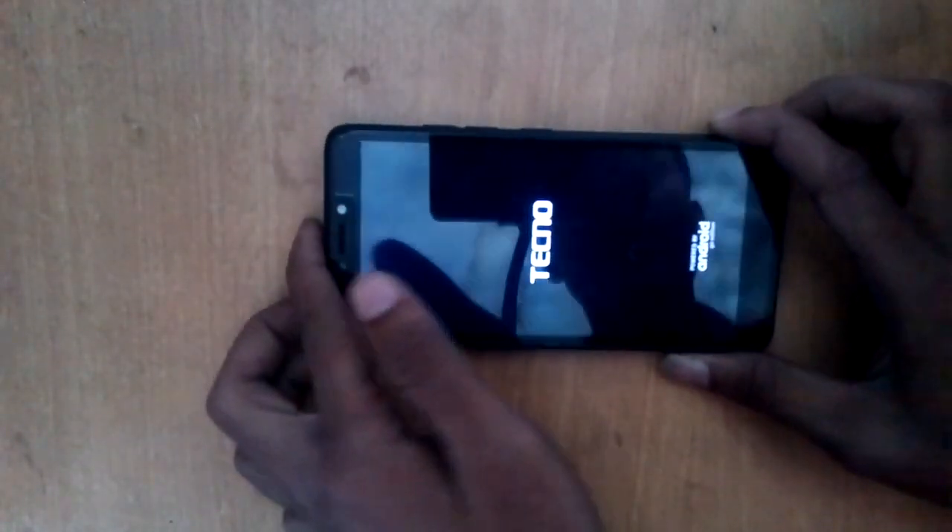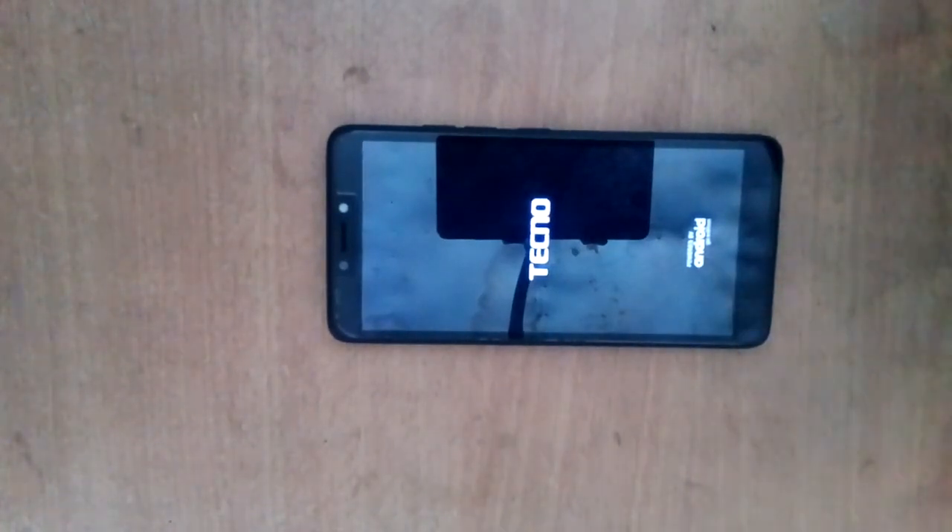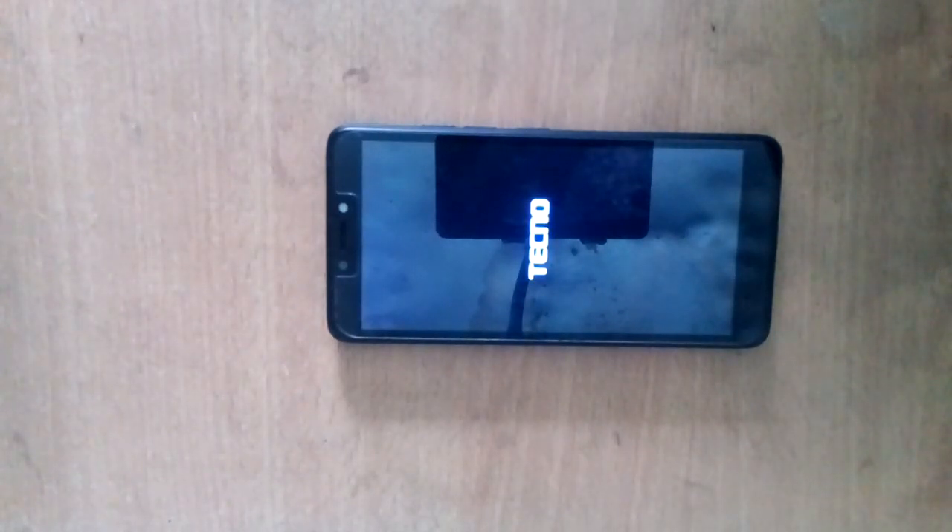Scroll down to 'wipe data / factory reset' and press the power button. Then press the down button to select 'Yes' and press the power button again. The phone is now formatting. The phone is already formatted.